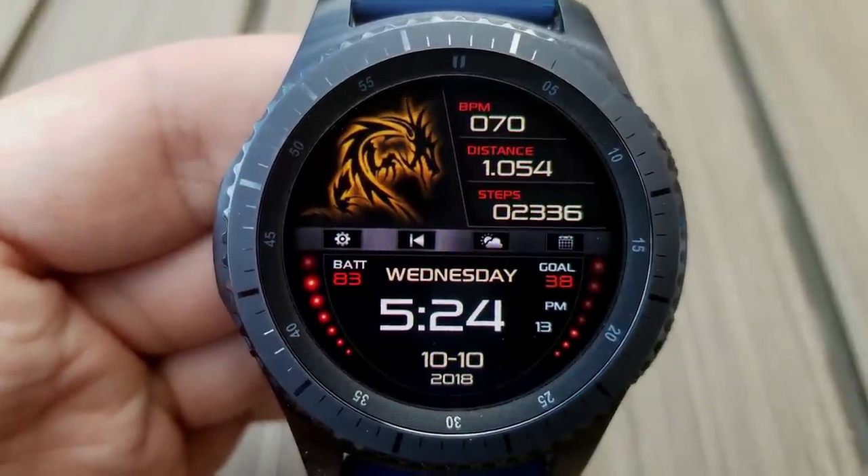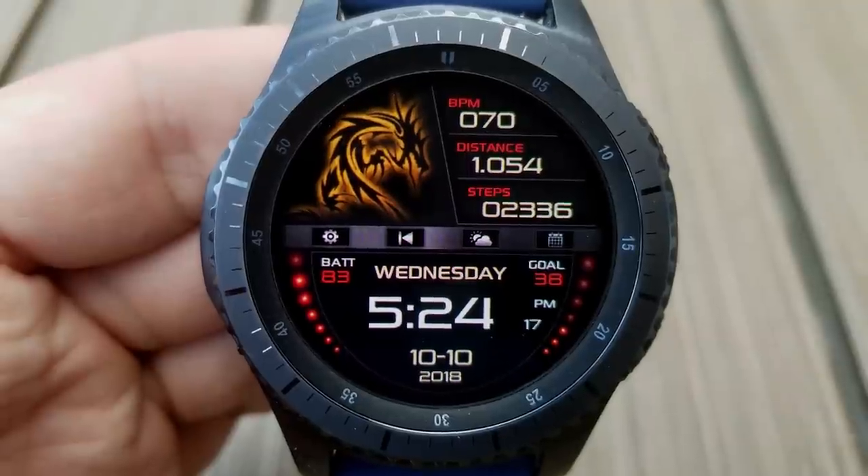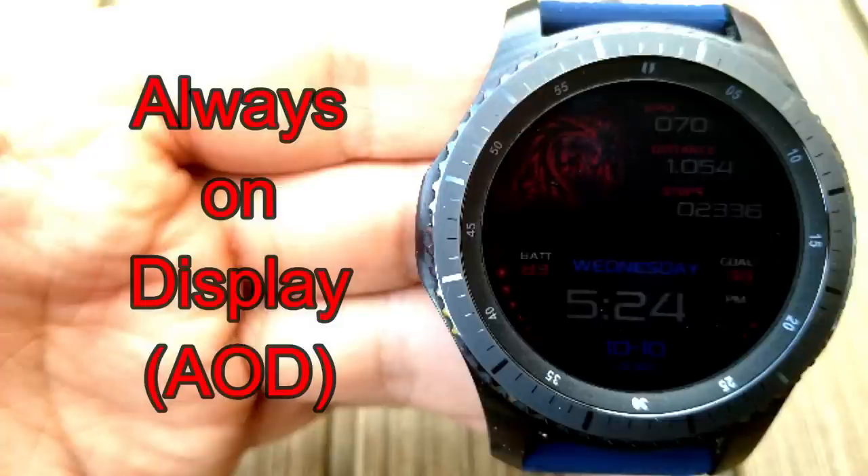The time can be shown in a 12- or 24-hour format, and the distance moved can also be shown in miles or kilometers. This one also comes with tap access to four app shortcuts, which are all identified on the display — your settings, schedule, weather, as well as your music player app.